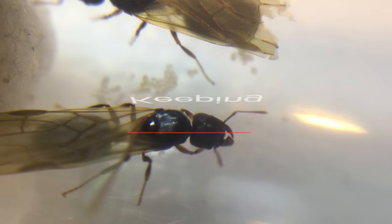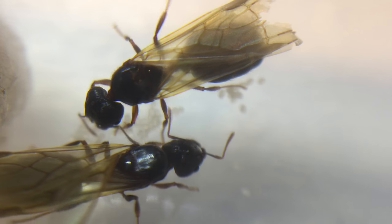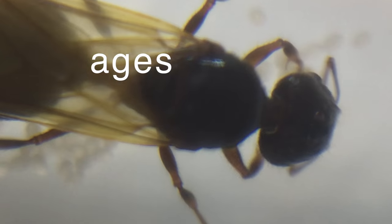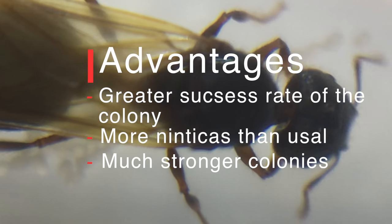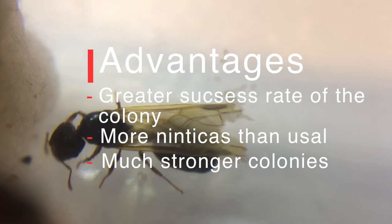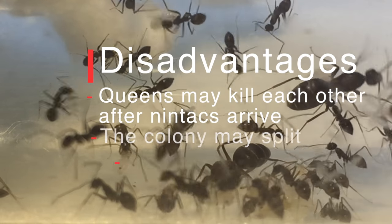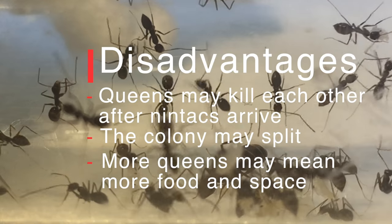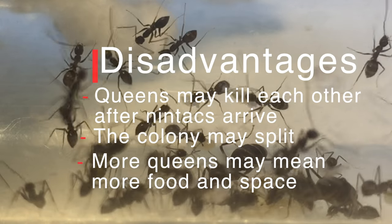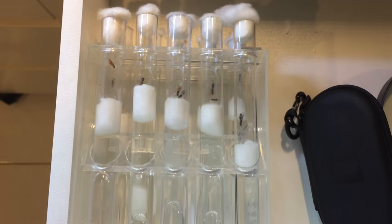I'd also like to cover keeping polygynous colonies. Polygynous basically means when two queens join forces to start a colony together. Some advantages are a greater success rate, more nanitics than usual, and the colony will be stronger with access to more resources. However, there are disadvantages: the queens may kill each other after the first nanitics arrive, depending on whether they're properly polygynous; the colony may split after a certain amount of time; or more queens may mean more space and food requirements, which can be problematic.